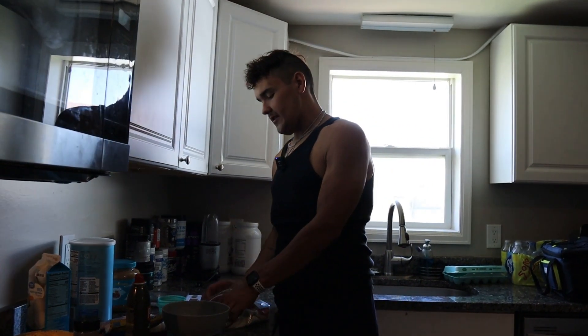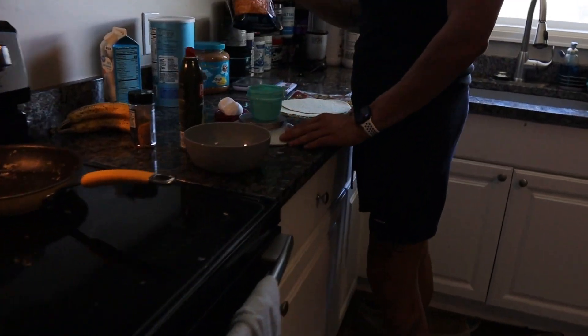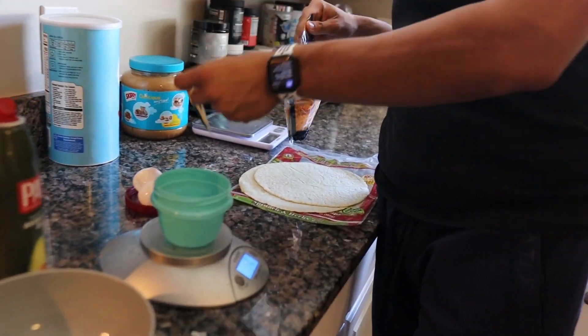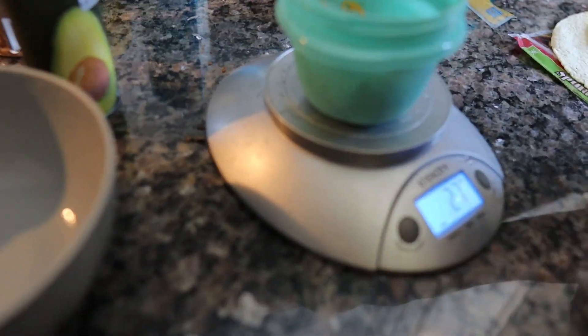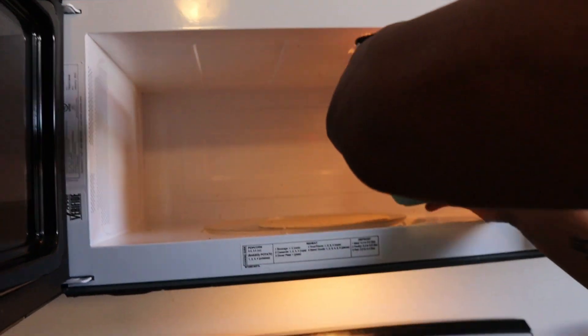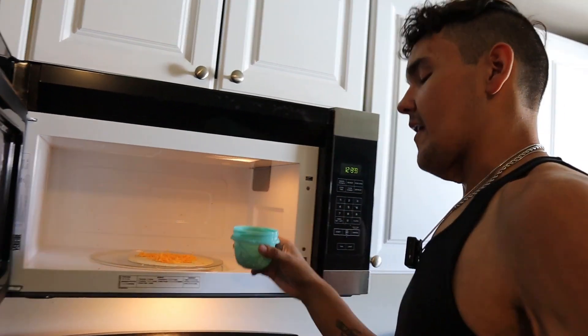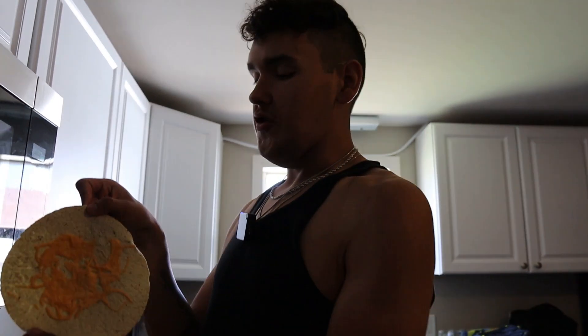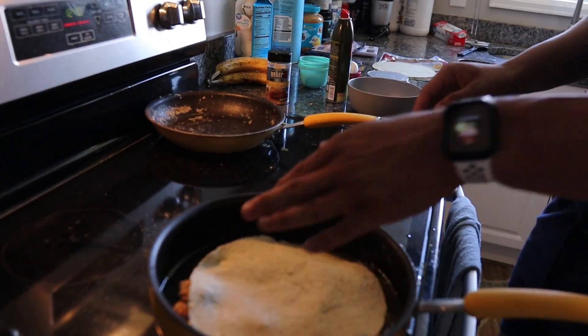Grab your two tortillas, then weigh out one serving of fat-free cheddar cheese, which comes out to 28 grams. Place one of your tortillas in the microwave, spread out half the serving of cheese, and melt it for about 30 seconds to a minute. Then place it right on top of the eggs so the eggs stick to the tortilla — that way you don't have to worry about it falling apart.